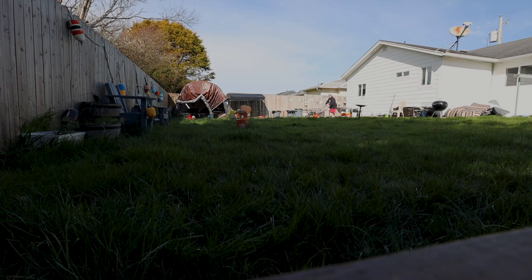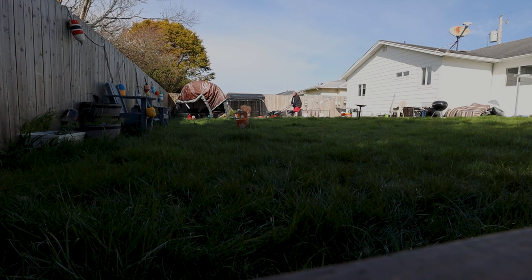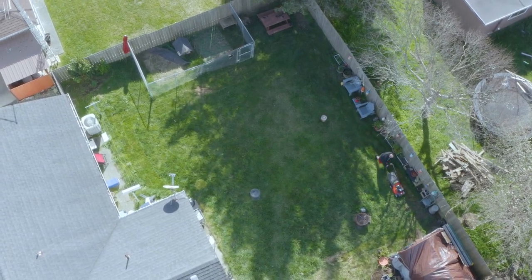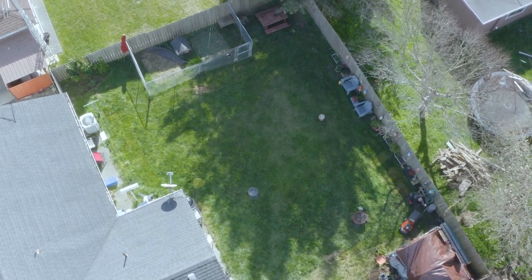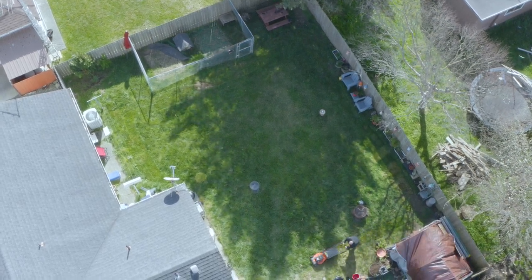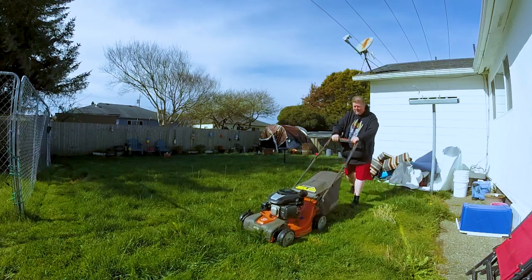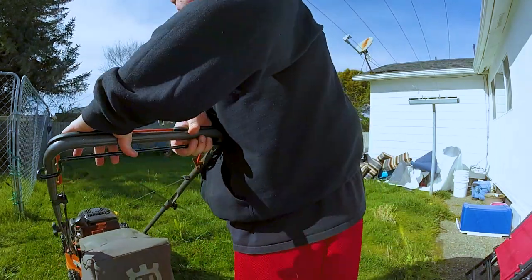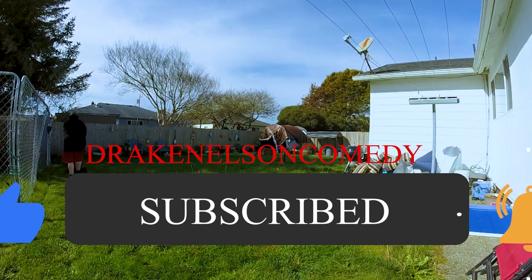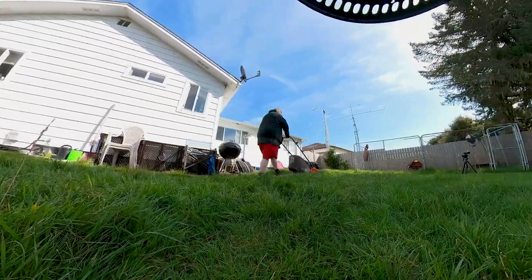Today we're going to be reviewing this lawnmower from Home Depot called the Husqvarna L221AK. But before we do, I just wanted to clue you into the fact that this is probably going to be the greatest lawnmower review production video you've ever seen in your life. Look at that helicopter shot — that was a real helicopter I have flying over my house. I have a crew of 50 people working on this production. This isn't the typical lawnmower review, and there's an inappropriate title card reminding you idiots to hit that subscribe button for more amazing content of a fat guy mowing his lawn.